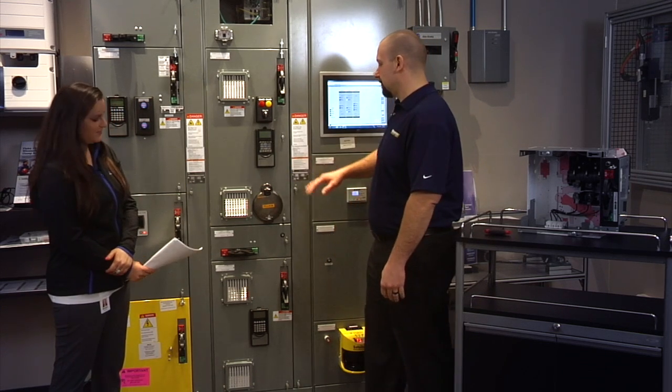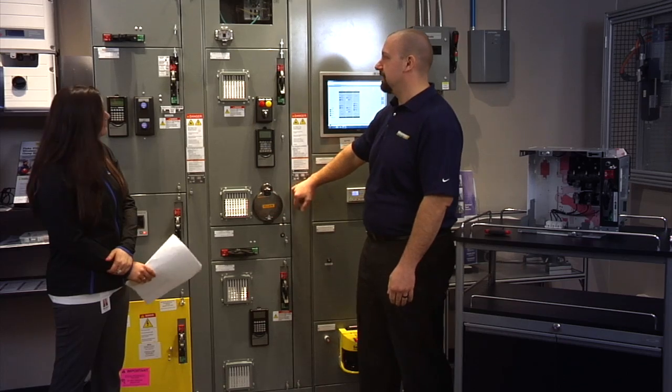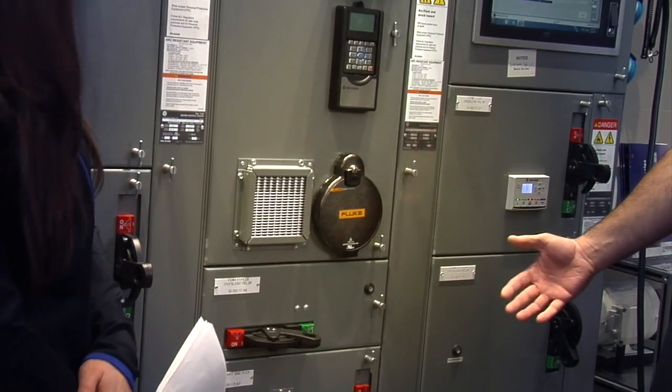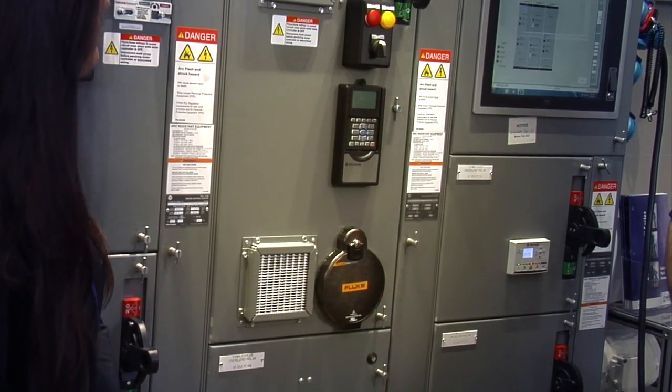What does it do? The Motor Control Center allows us to highly pack motor control equipment in a small footprint to allow for ease of installation and maintenance.